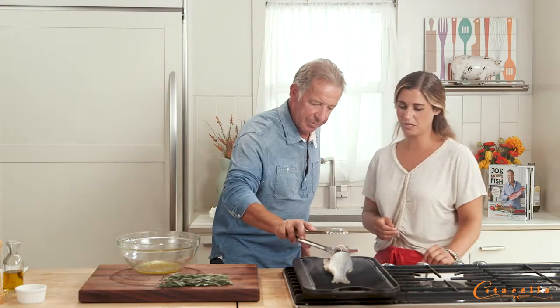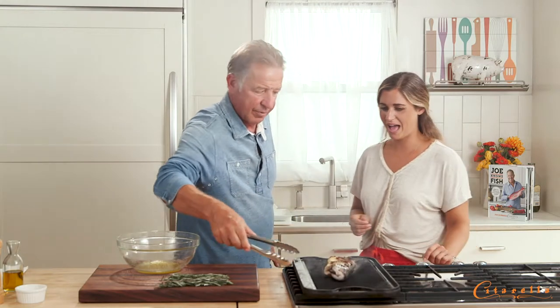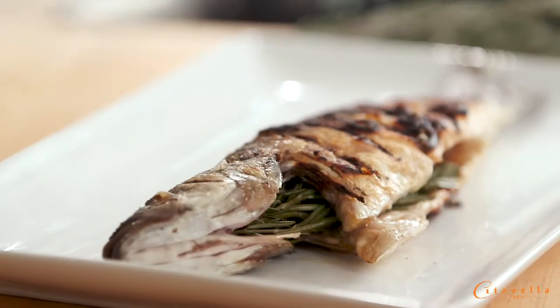So now we're gonna flip. This is the part that makes me nervous. Wow, that's insane — that is so beautiful. Five more minutes and we'll be done.